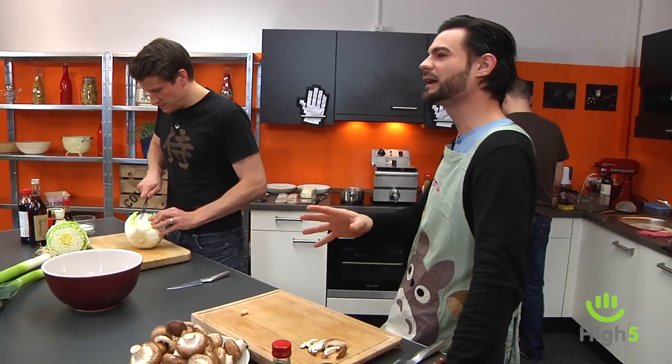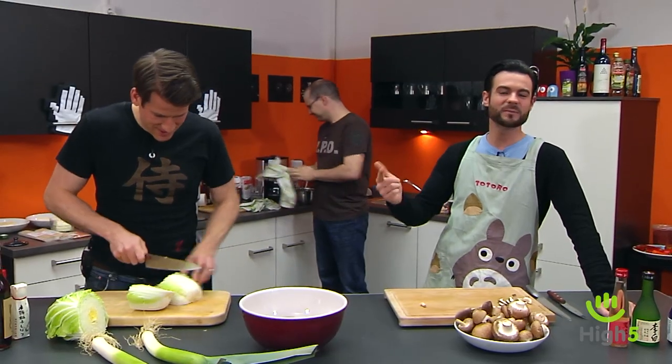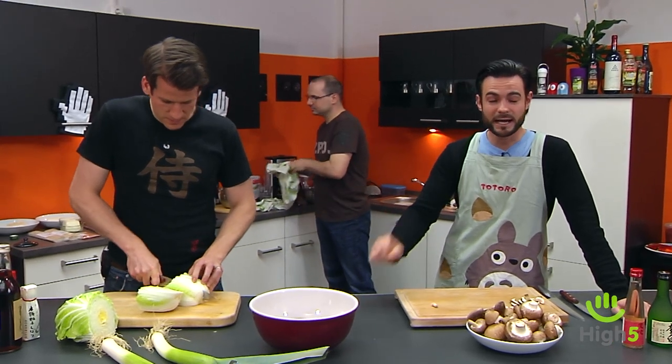Welcome to a new episode of Zocker und Salz. As some of you may know, I'm a bit into Japan — specifically anime, manga, JRPGs, but also the language, the culture, and the food.